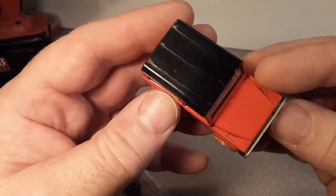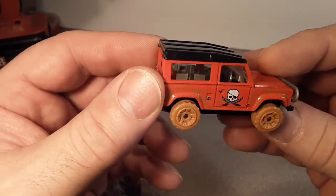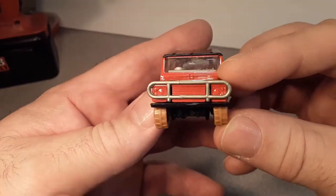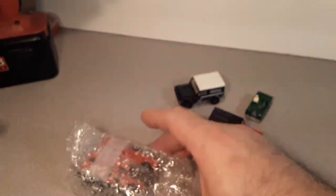Excellent condition overall. You can see the plastic top — that always gets marred up pretty easily. Like I said, that plastic bull bar is in pretty decent shape. Alright, let's see what else we got here — one more little package.